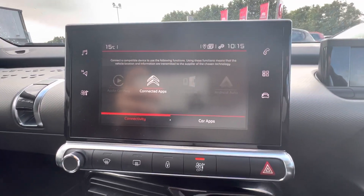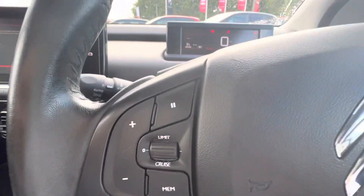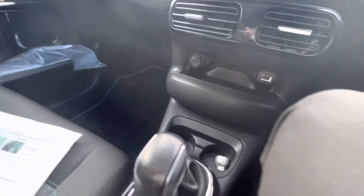You also get Apple CarPlay and Android Auto, and Bluetooth so you can connect your phone and answer phone calls and adjust your volume from your steering wheel. Up front you'll get your USB port and your two cup holders.